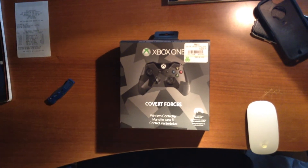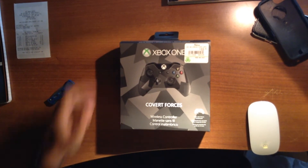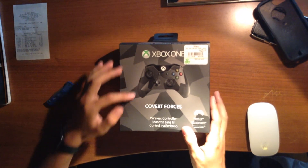Hey YouTube, what's up? This is BlackHopStude1998. I'm just making a quick video of my Xbox One Covered Forces controller.